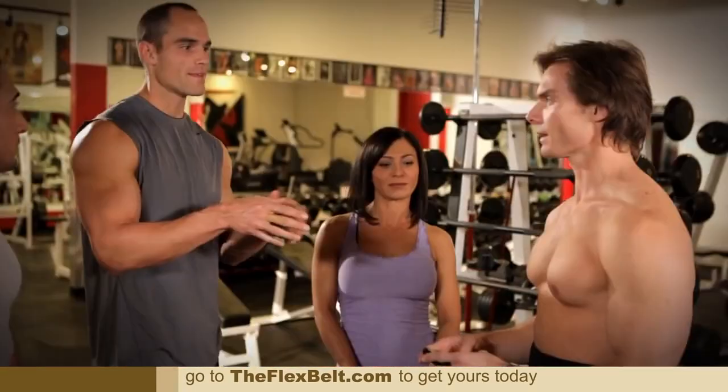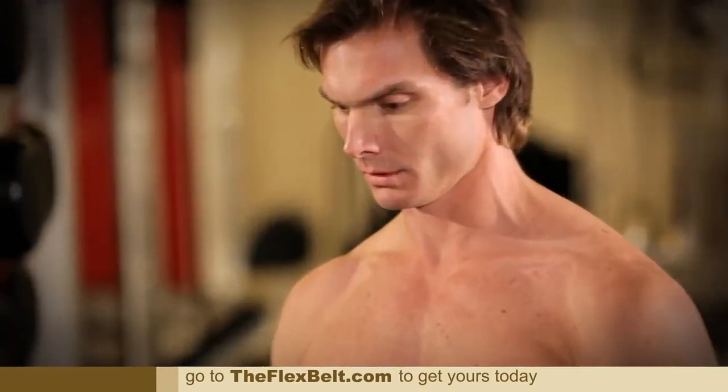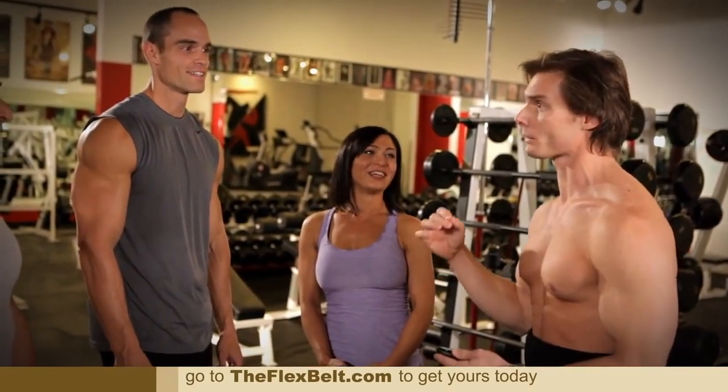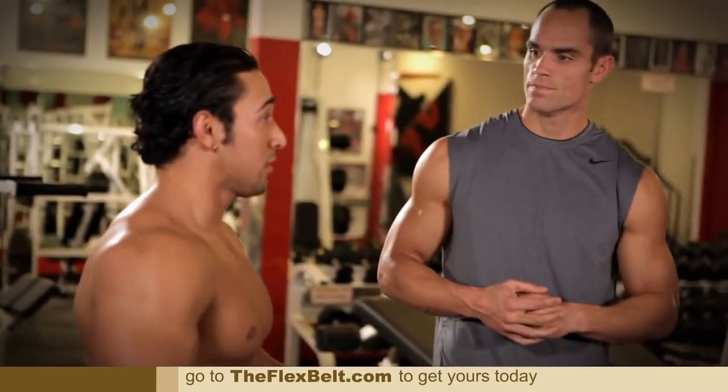Have you ever felt anything like this in your abs? Not once. And where is it hitting specifically? Your uppers, lowers, and obliques all at the same time. For someone who's always looking for ways to increase efficiency in my work and my day, this is perfect for me. Awesome. I love it. I think it's amazing.